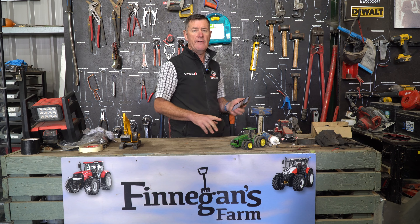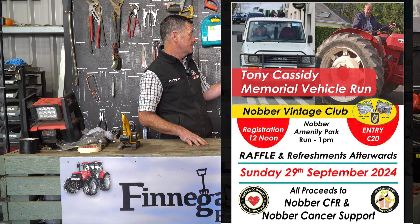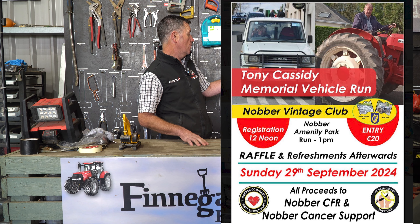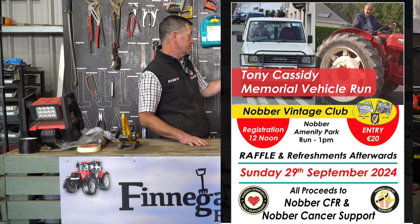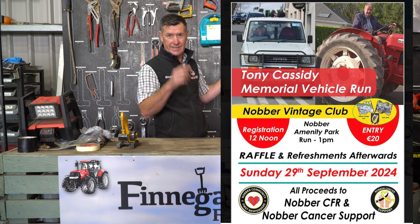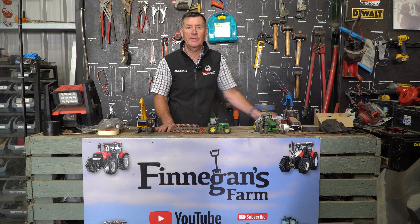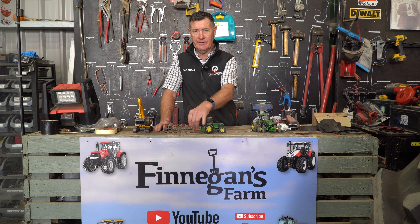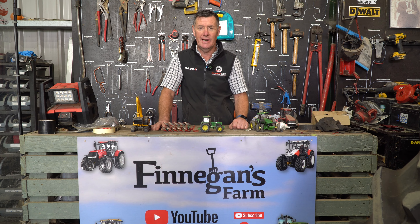We also have a shout out here for the Tony Cassidy Memorial Vehicle Run, which is part of the Nodborg Vintage Club. It takes place on Sunday the 29th of September. All proceeds go to Nodborg CFR and Nodborg Cancer Support, so get down and support that — a good worthy cause. Hopefully you might see somebody there on the tour.